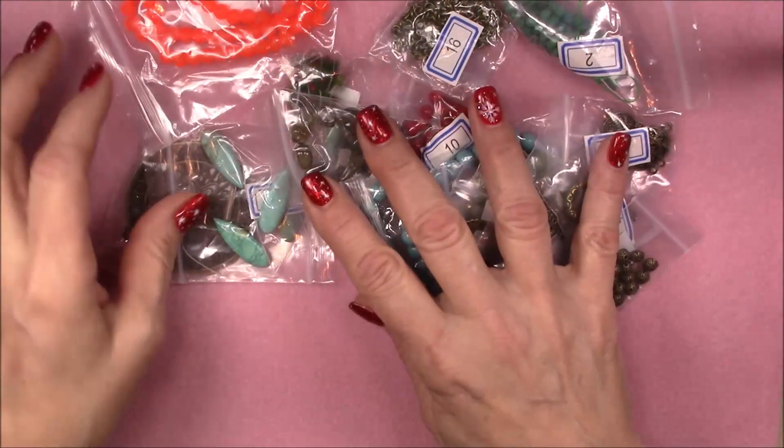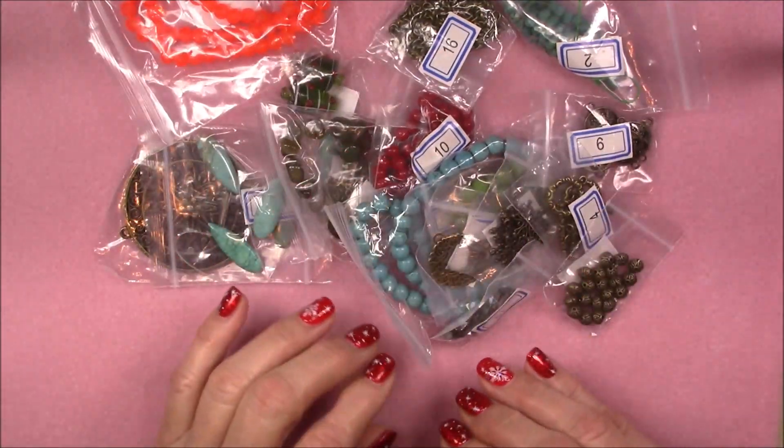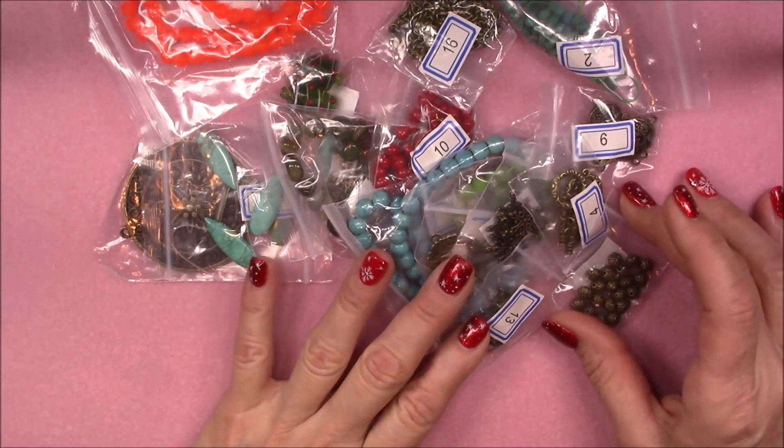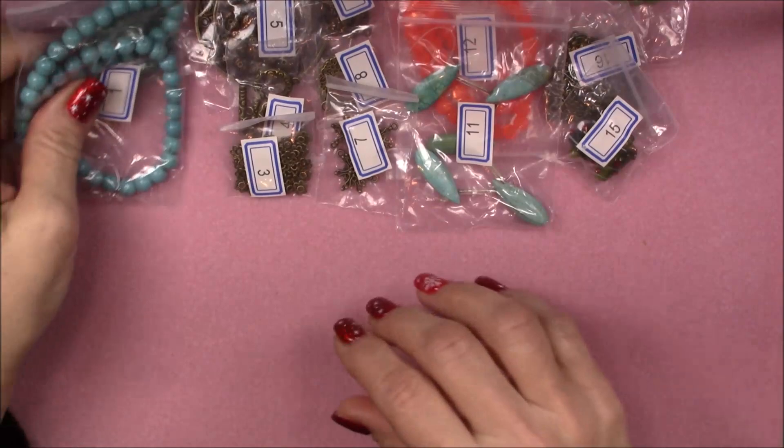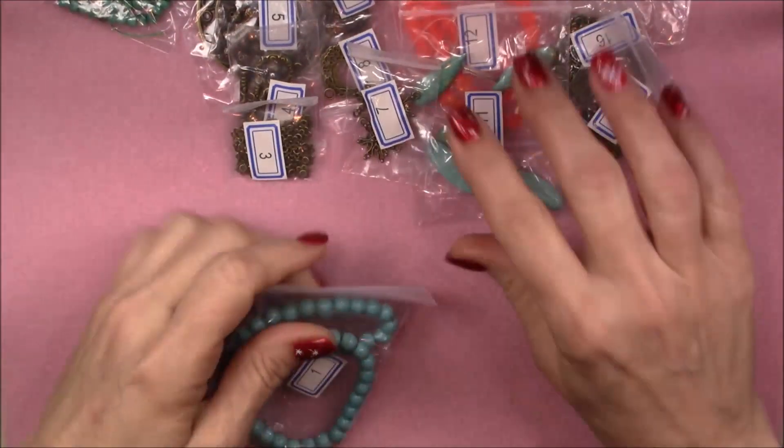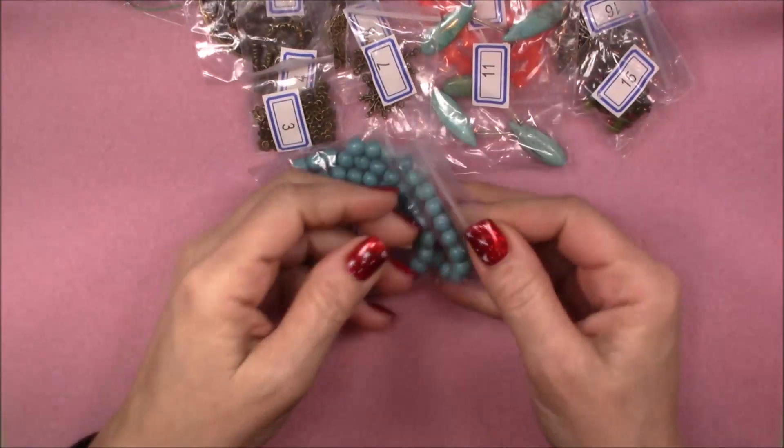I'm going to go ahead and put these in order so I can just show them to you and read them off easily. I've laid them all in order so I can move through these easily. Let me move them back a little bit so you can see what I have.